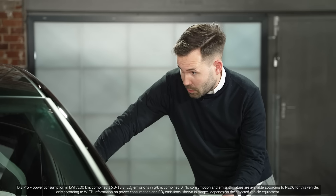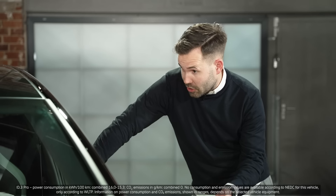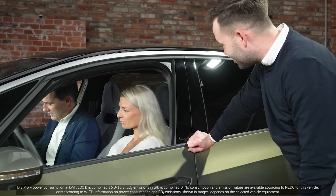What about helpful assistance systems? We got a lot of assistance features in our car. For example, the travel assist with swarm data, the park assist plus with memory function where the car can park on its own. And we have some charging functions as well, like plug and charge, and we are ready for bidirectional charging. Fantastic. That's another tick.